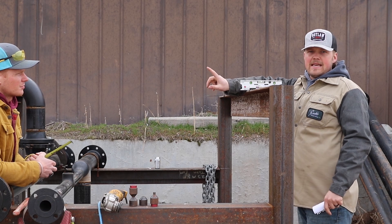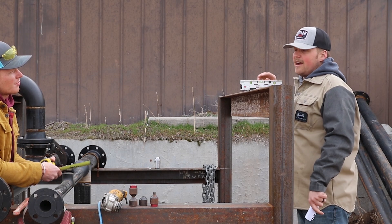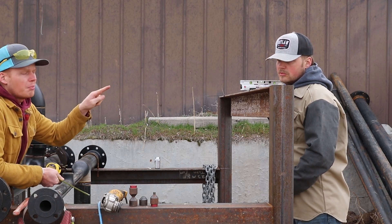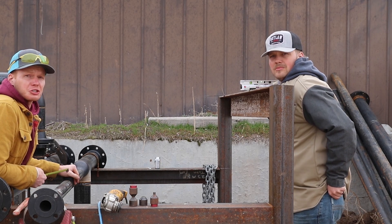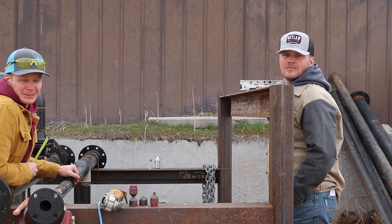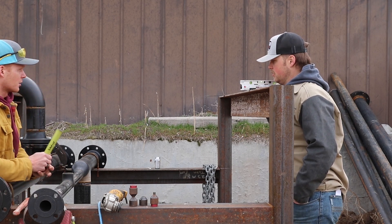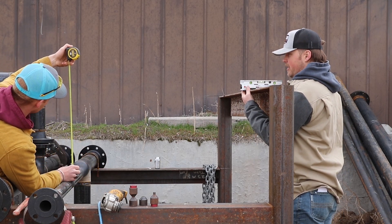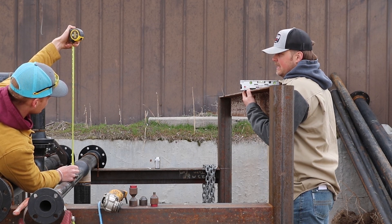Right now we're going to pull a measurement off of the face of that T, and I'm going to give you the measurement not leveled, then we'll level it up and show you just how much of a difference that makes. If you're ever out in the field, make sure you're checking not only your mod level but also that your fitting is level, because sometimes these things are transported all the way across the United States and those roads can have potholes or bumps, so things can shift while they travel. Right here we got 18 and 9/16.